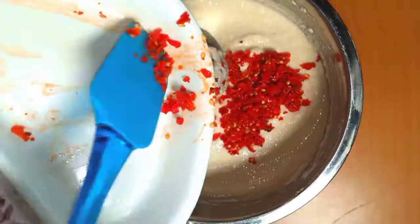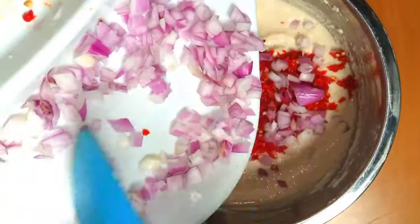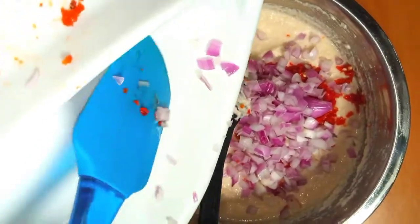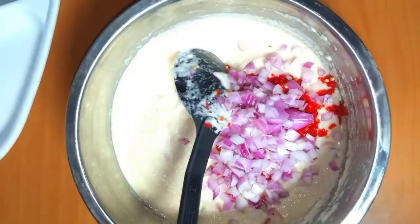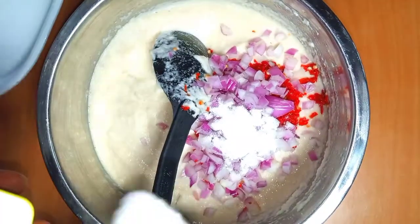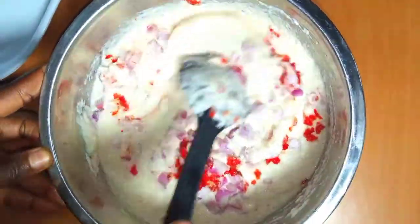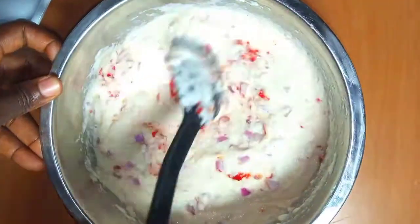You can add pepper to your taste if you like a lot of pepper — it all depends. But one thing about akara: if you have too many ingredients, it will not hold together. Mix it well so everything gets incorporated properly.